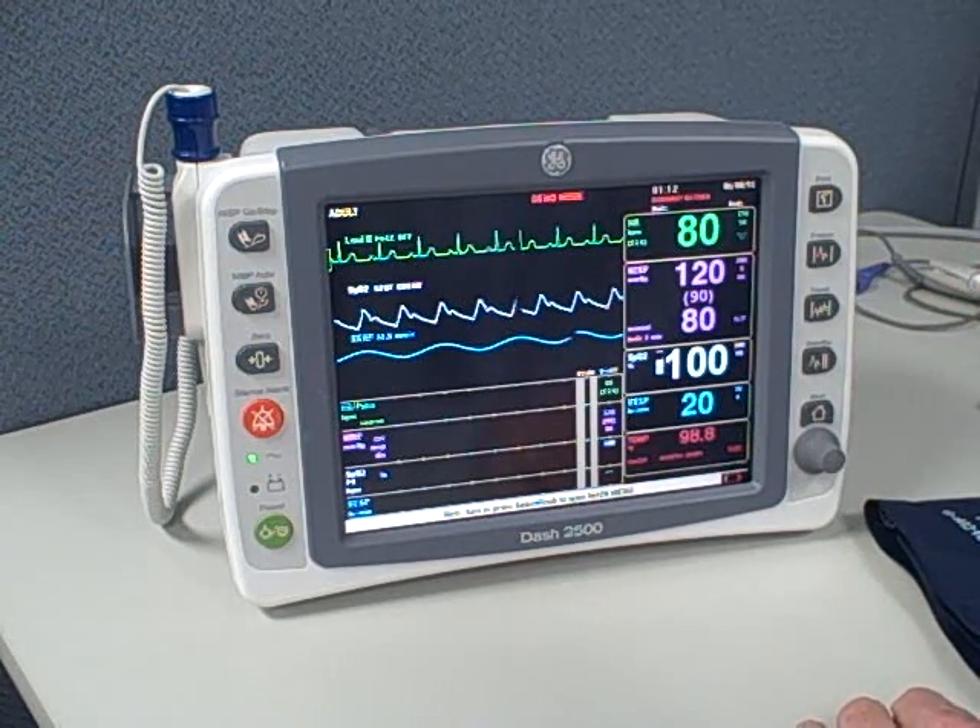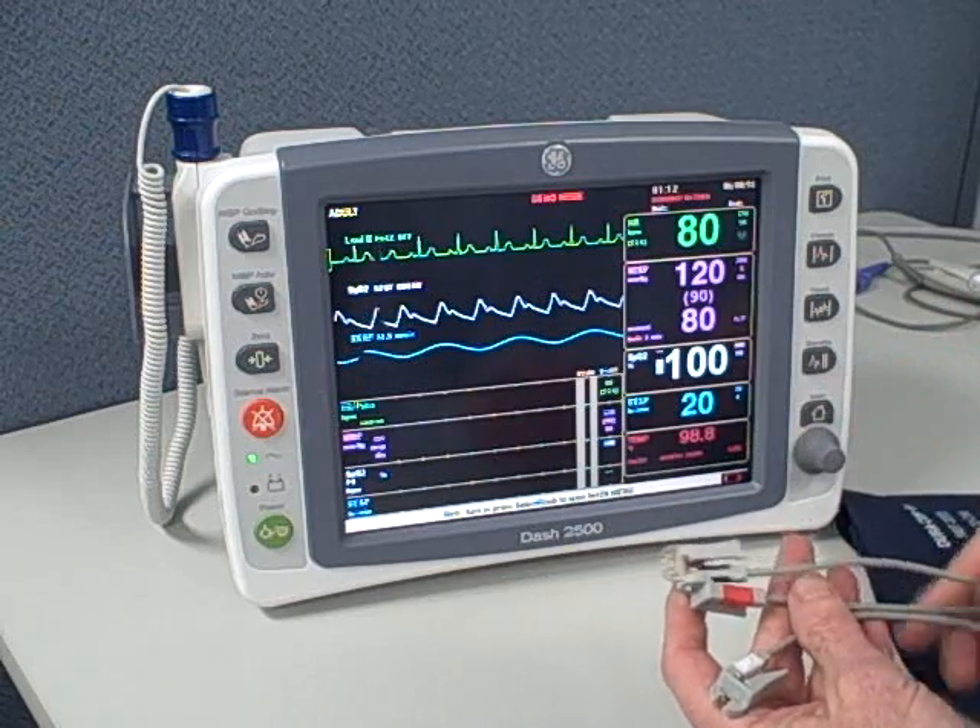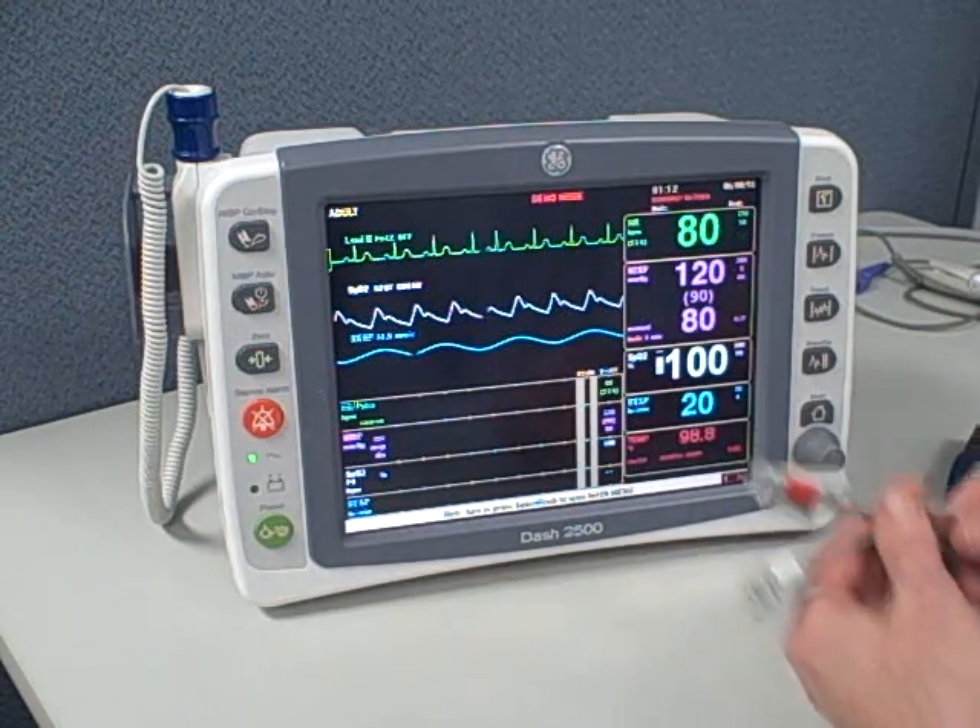The ECG cable is a three-lead cable with pinch clamps at the end, for use with snap electrodes.